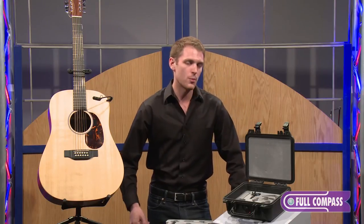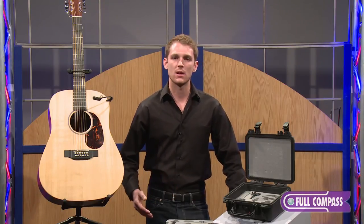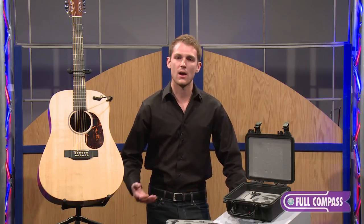One thing I do want to point out: the only difference is the 4099D for drums and T for trumpet have a max SPL of 154 decibels, while everything else is 144 decibels, because they are higher SPL instruments.